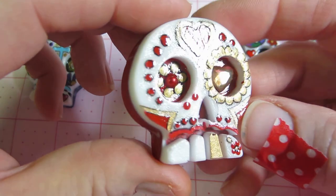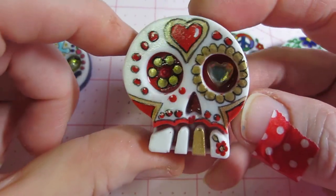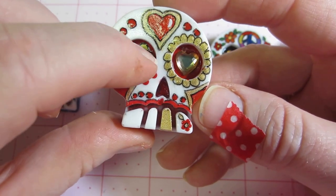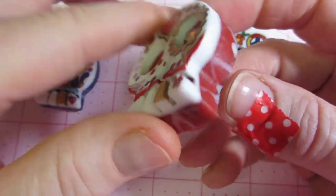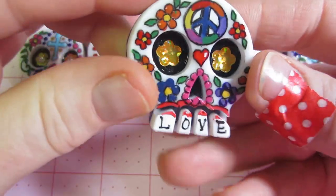On this one I put a big bling heart in the eye — there you go, that's better. I put a pearl in the center of this eye and glued it with glossy accents. I used the triple thick again to do these and I just dome the back.